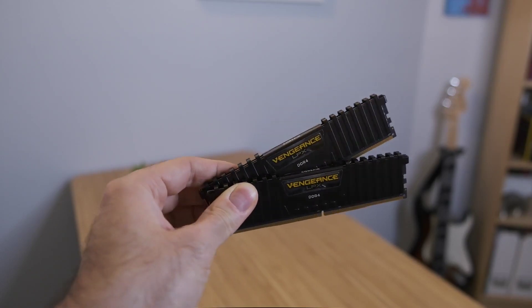For memory I went with 32 gigabytes of Corsair Vengeance DDR4 at 3600MHz. I could have gone with 4000MHz, but I read contrasting reviews about stability, and the performance delta between 3600 and 4000MHz doesn't justify the price difference. I went with the more stable and reliable 3600MHz, which is already super fast.